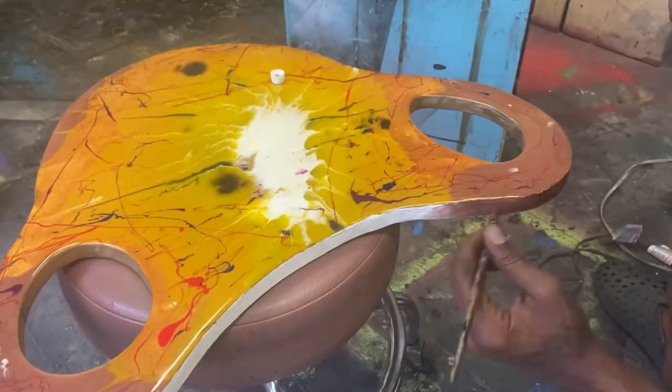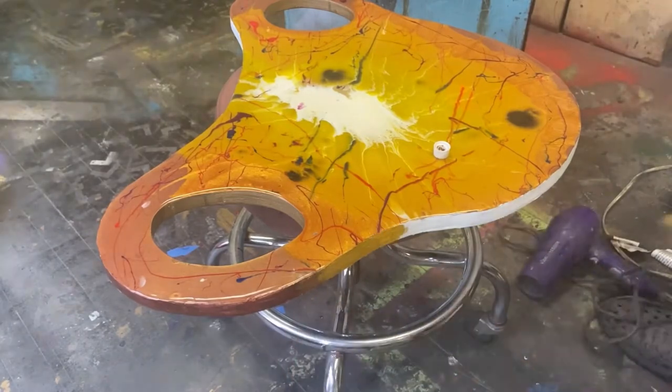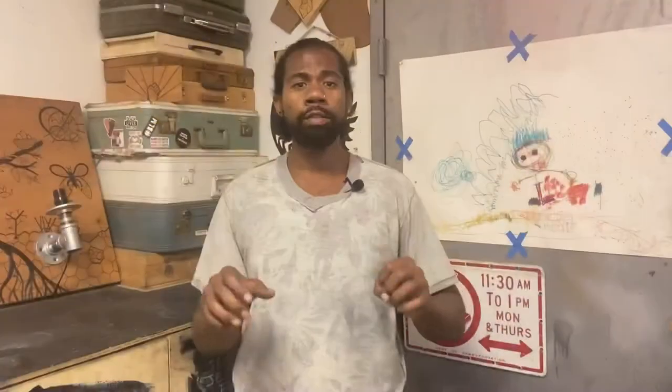The inner rim of the handles stays gold, but the outer rim of the whole platter mimics the color that is right on top, so it really looks cohesive — it just continues from top to side. That's what I like about this one.